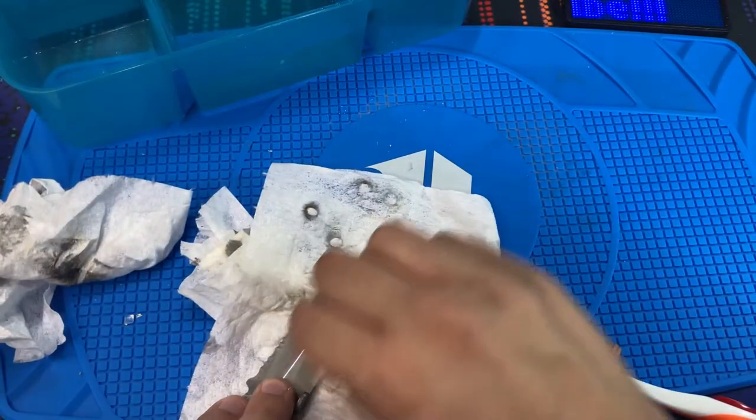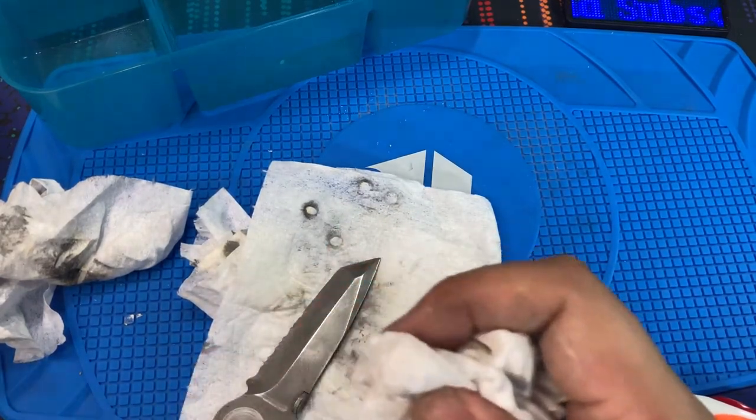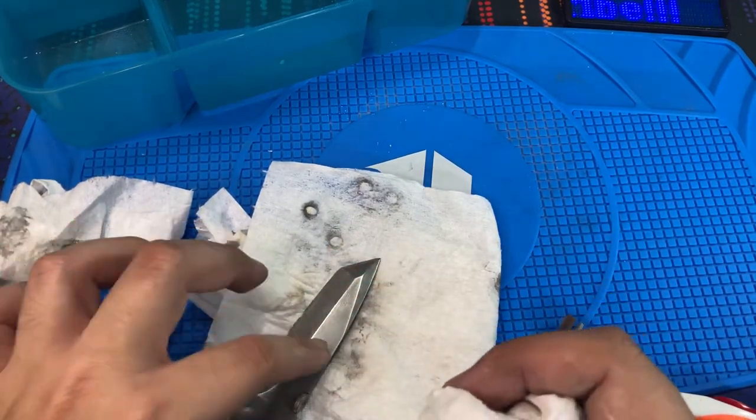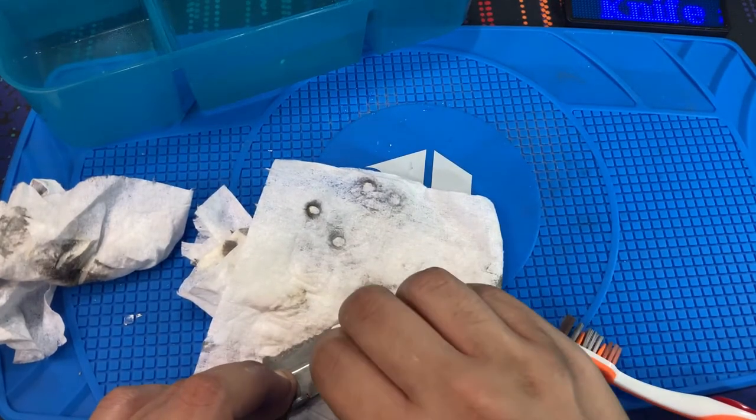Overall I like how the blade is coming out. Still a little bit more polishing and I think we'll call it good. I'm satisfied with how this came out.